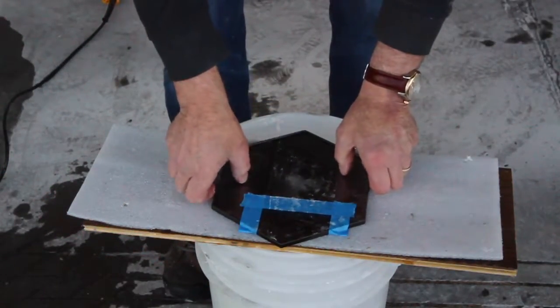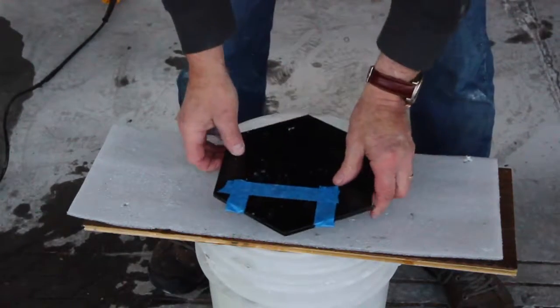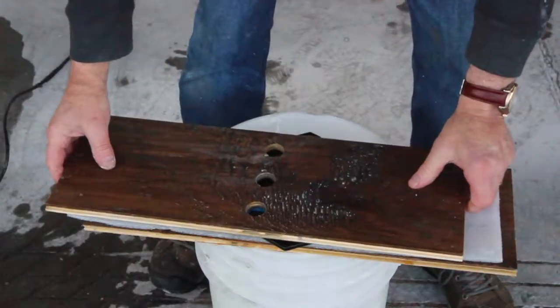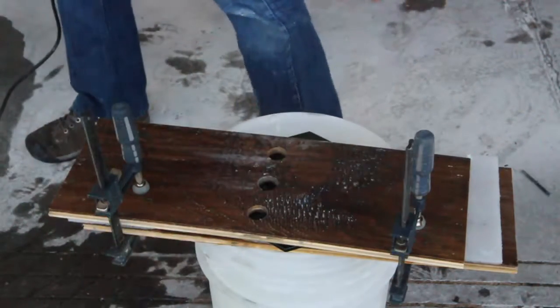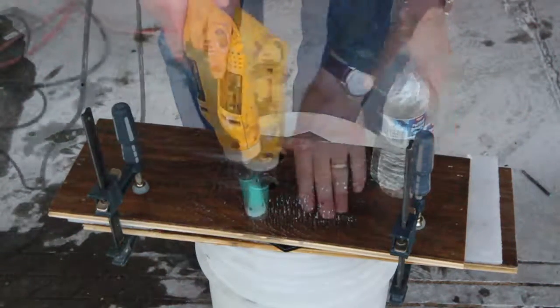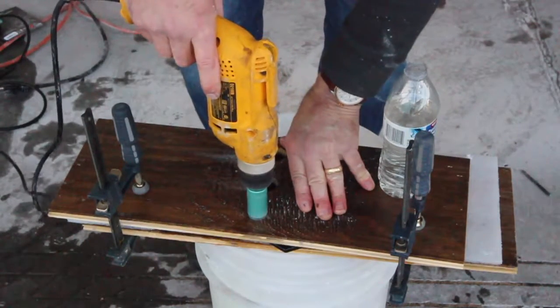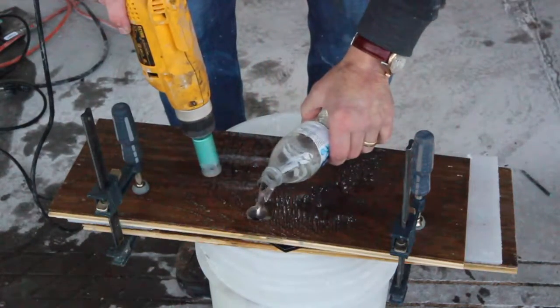I've marked both the top and bottom of the tile and I'm going to start with the bottom of the tile. I place the template over the tile and line it up with my marks, then clamp the template down on both sides. Before you start cutting make sure you're wearing eye protection. Now I pour some water into the hole and begin to drill down part way through the tile. As soon as I stop seeing water come up I stop, see how far down I've drilled, then pour some more water and resume drilling.